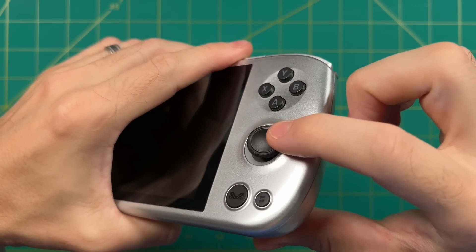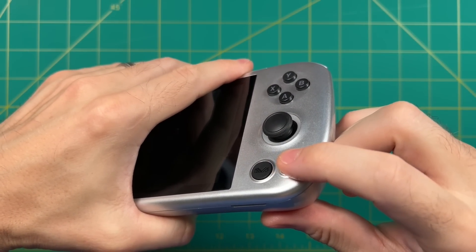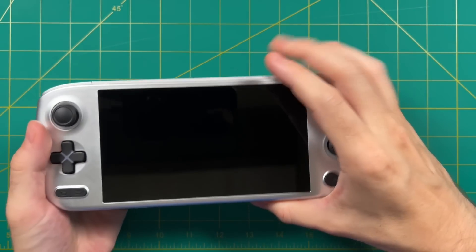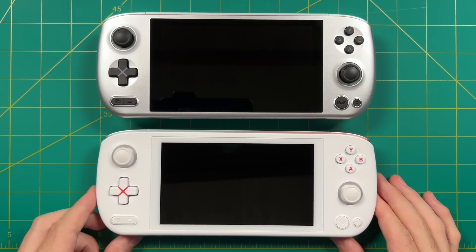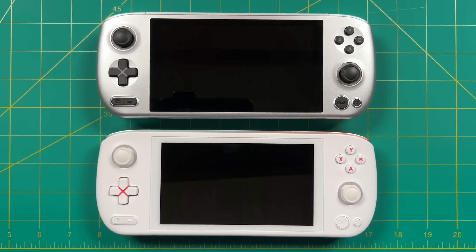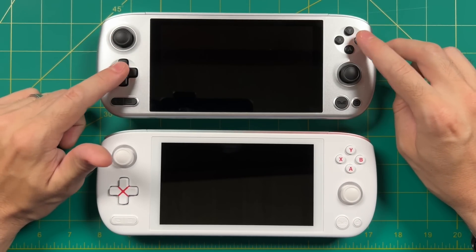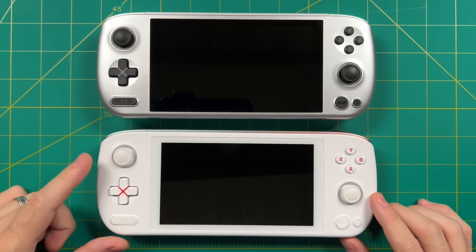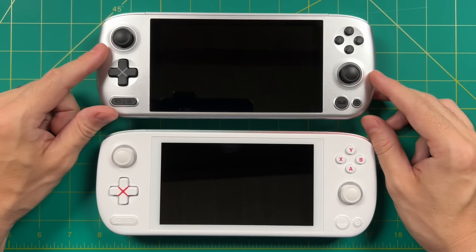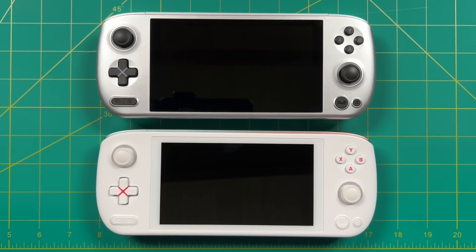The right analog stick is the same as the left — super smooth. There are two function buttons on the bottom right: the far right reveals your desktop, and the left brings up Aya's software management app. In direct comparison, the white model has a very clean look with white buttons and analog sticks, all with a matte texture. The white model also has a matte feel to the device itself, which is in stark contrast to the bright silver's slick feel. I wouldn't say either feels bad — they just feel completely different.